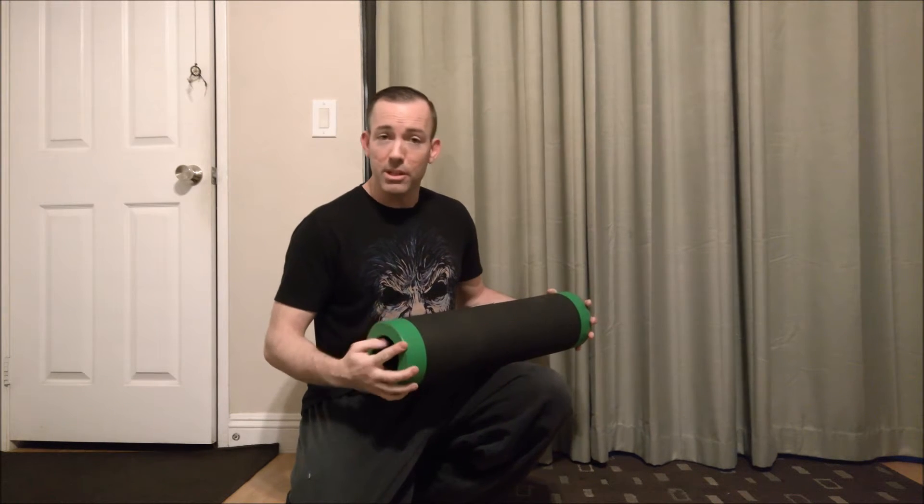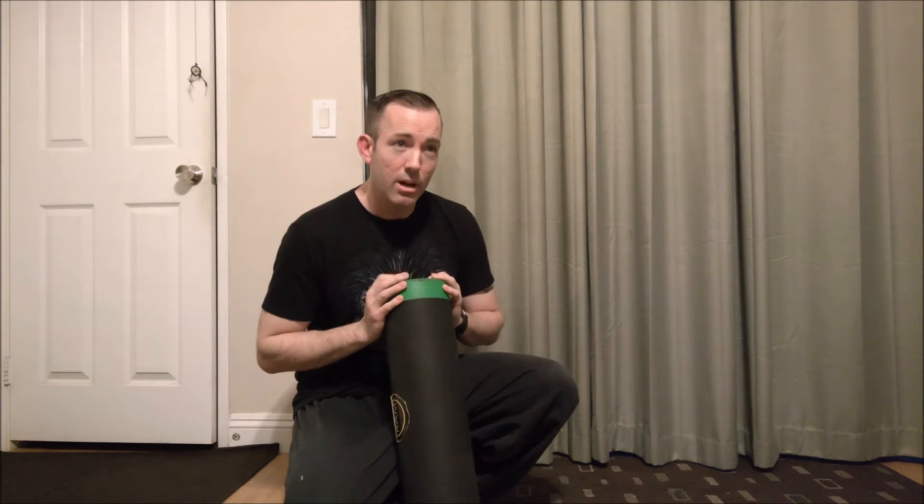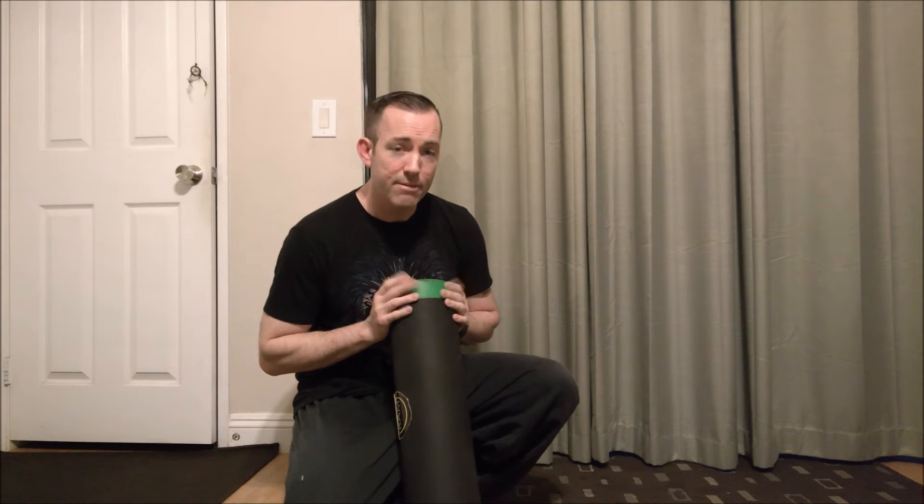Right now if this is something you're interested in, you can go to RamFit.com. They're having a killer deal at the moment — I believe they're selling them at $50.